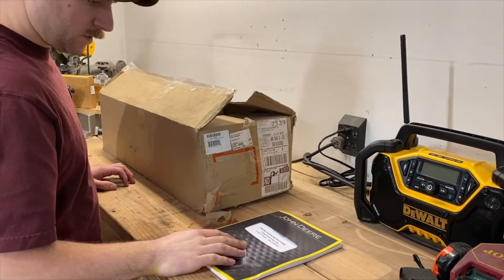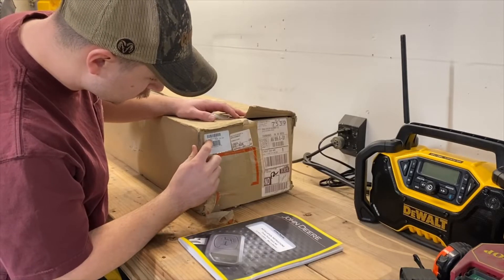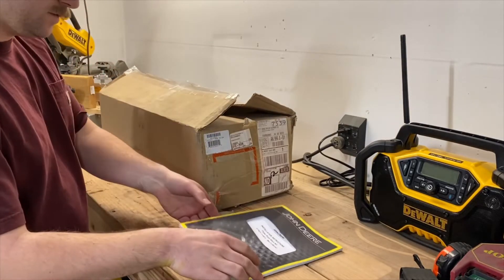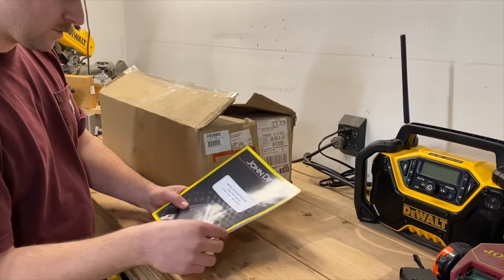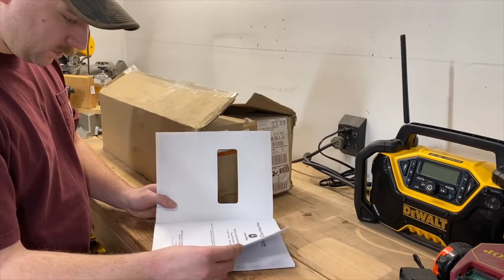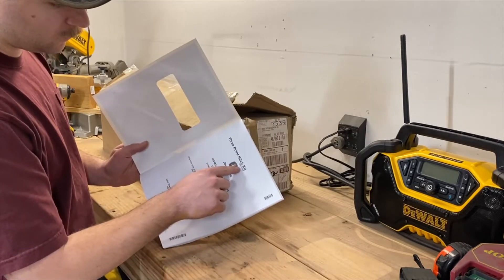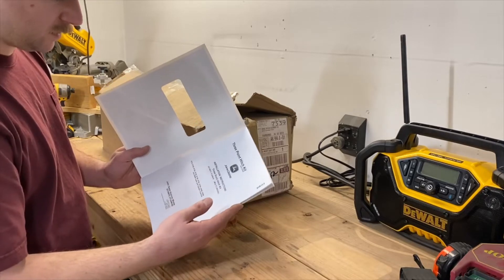First things first, we'll note some part numbers. On the box it says BUC-10169. However, when we look at the front of the instruction sheet, it says UC-18673, and it has a 2018 date on it. I don't know what the deal is. Oh, it does say at the top BUC-10169. So maybe that's just the part number for the instruction sheet.